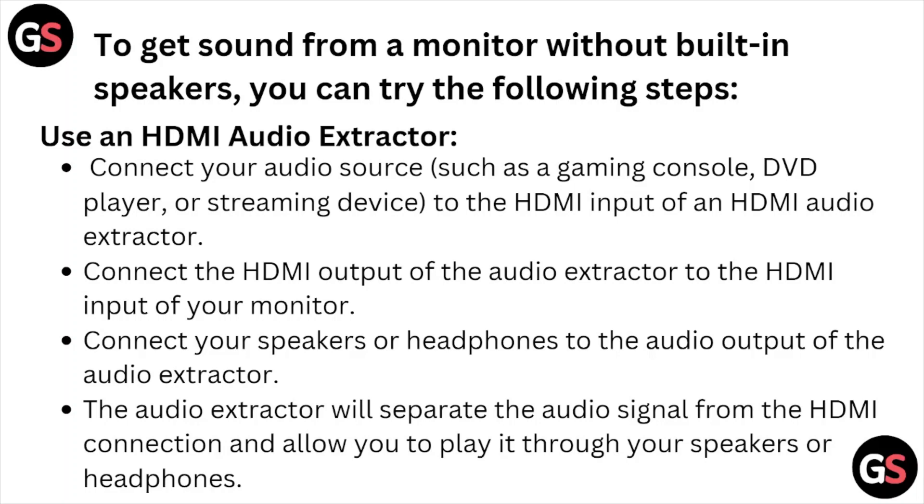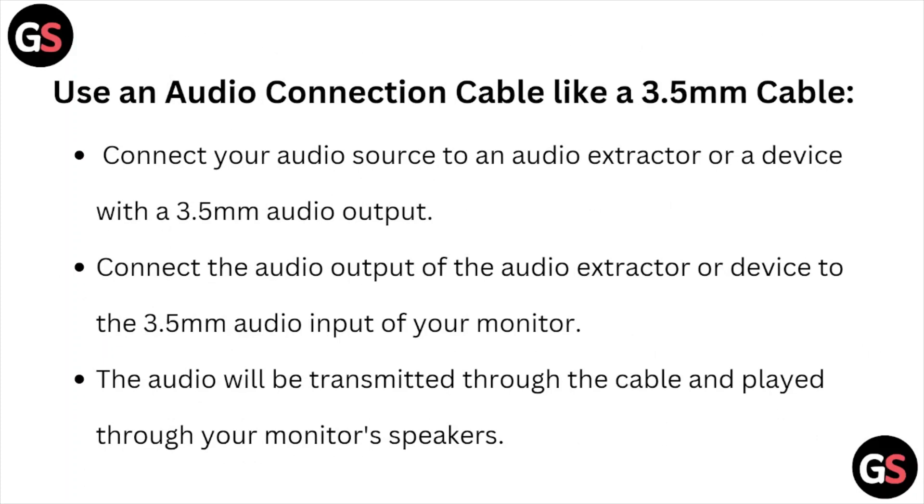Use an HDMI audio extractor. Connect your audio source, such as a gaming console, DVD player, or streaming device, to the HDMI input of the HDMI audio extractor. Connect the HDMI output of the audio extractor to the HDMI input of the monitor. Connect your speakers or headphones to the audio output of the audio extractor. The audio extractor will separate the audio signal from the HDMI connection and allow you to play through your speakers or headphones.